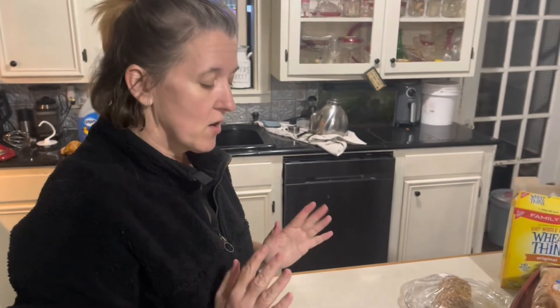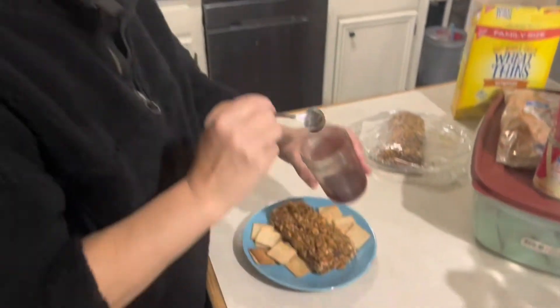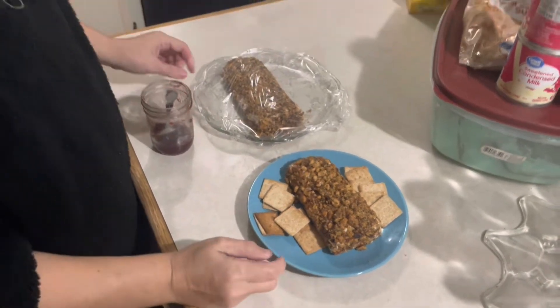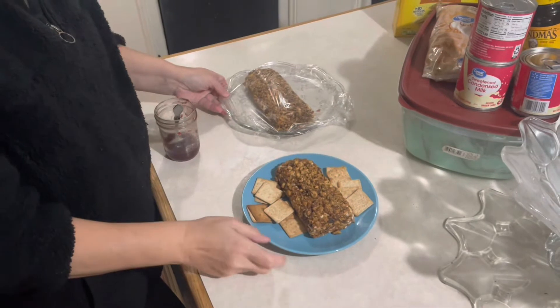Alright, we're back. Our cheese log has firmed up and we're going to garnish it with a little bit more of the cranberry habanero relish, and then we're going to give it a taste test. Are you ready? What I forgot to say was that I cut it in half — this half is for tomorrow and this half is for us to snack on tonight.